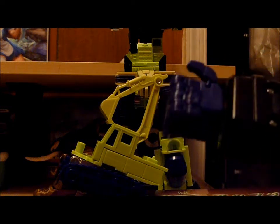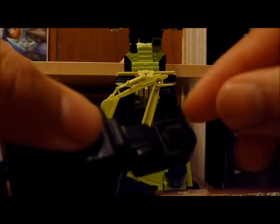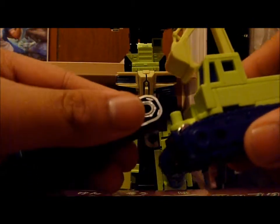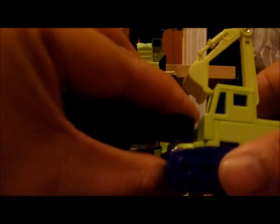So this hole is going to peg onto that peg, and this is where the tightness of it is a bad thing — this is on way too tight. It feels like it's going to break; I have to put too much force onto this. But it goes on all the way and it's not going to go anywhere — it's on there tight.